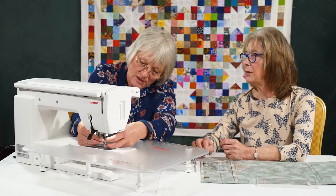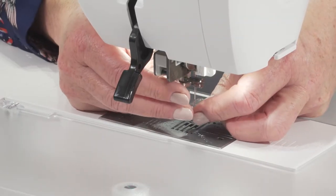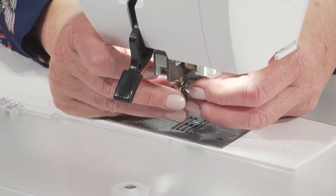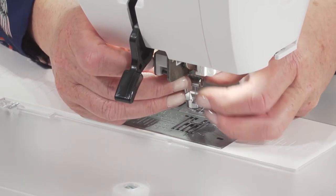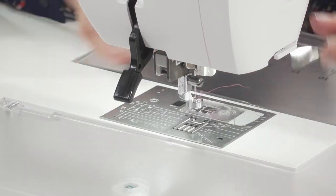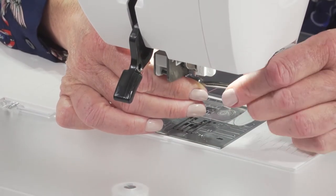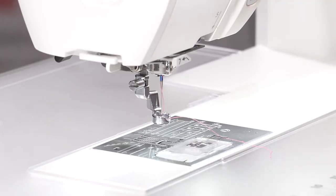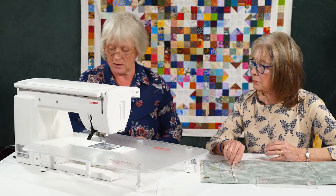And that just sits on around here. Make sure you give it a quarter of a turn tight with the screwdriver, because if they work loose, it's not good. And that's it — you're ready to go with it now.